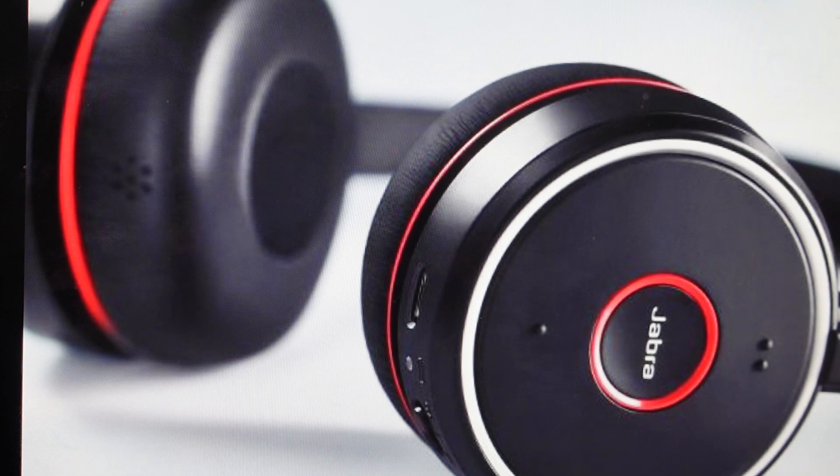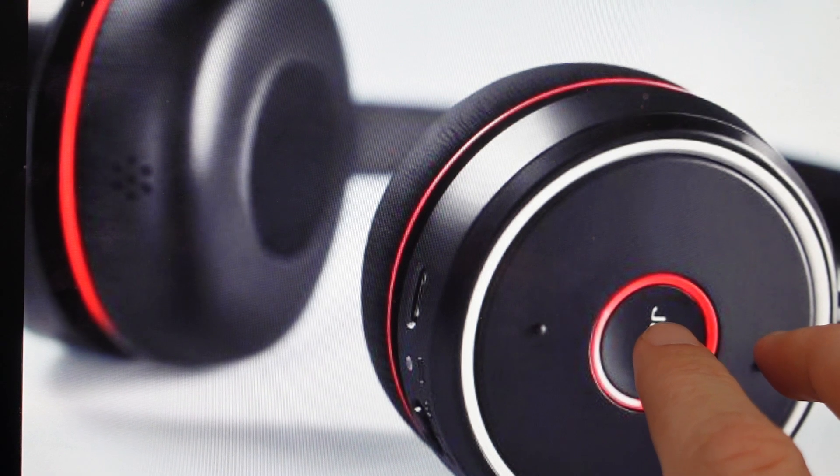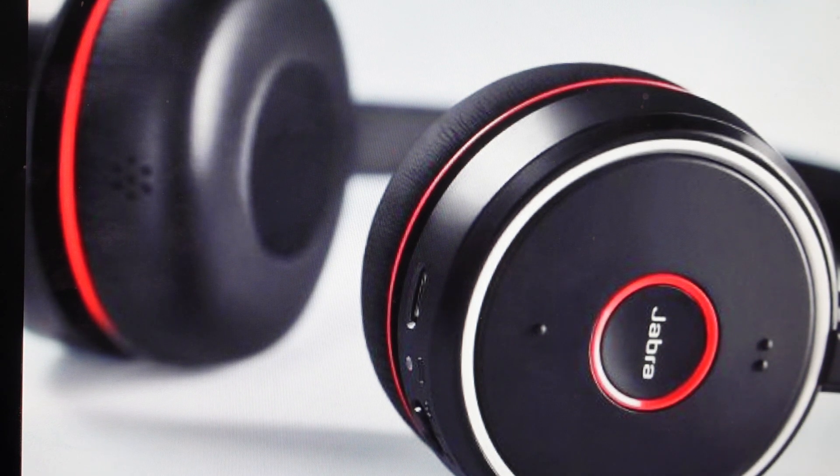It's really easy to do. All we need to do is come in and on the side of our headset find the answer and call button, and the volume up button, and just press and hold those two buttons simultaneously for five seconds. Once that happens, they'll be reset, and you'll need to re-pair them and reconnect them with the app or whatever device you're using them with, and set them up like you're setting up a new set of headphones.